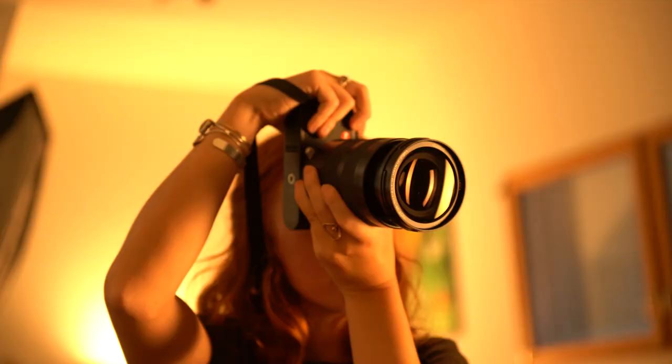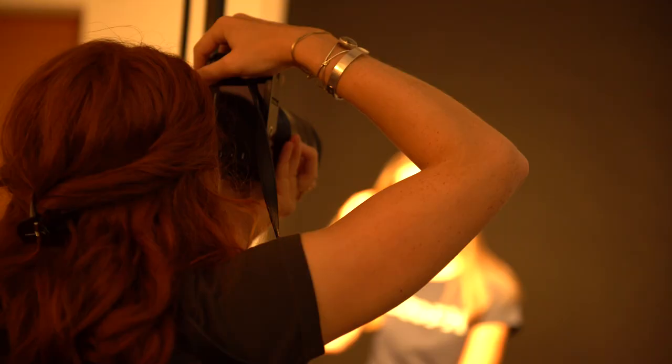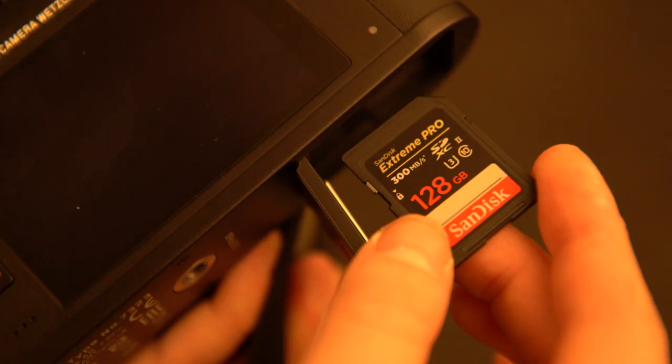Hey guys, Chrissy White here. I'm in the studio today with Kouf and we're going to show you five different ways to light your portraits. We're going to be using professional strobes today, but you can use any lights that you have on hand — it doesn't really matter, light is light. Most of these setups only use two lights.